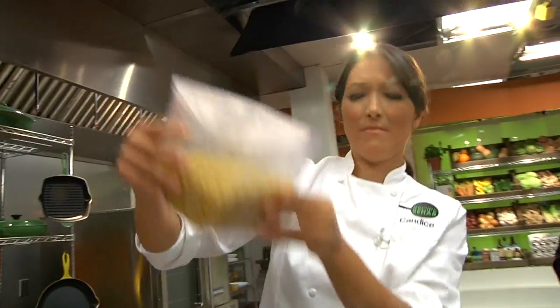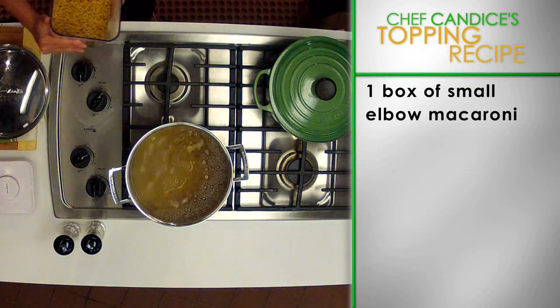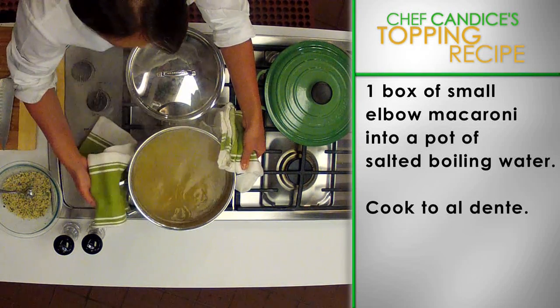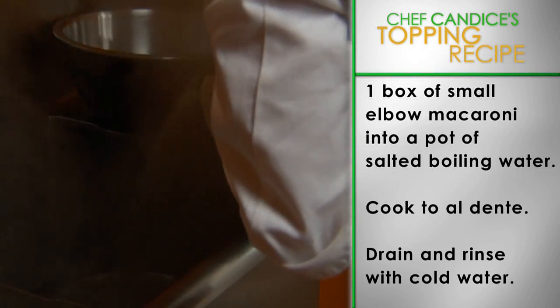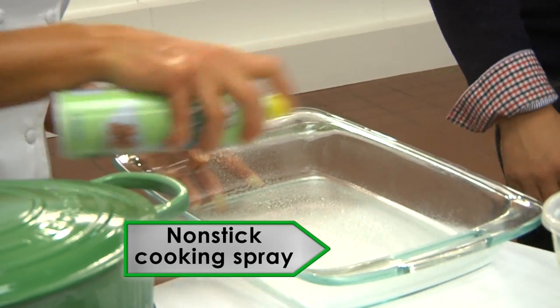Next, let's prepare the macaroni. Pour one box of small elbow macaroni or mini shells into a pot of salted boiling water. Cook the macaroni to al dente with a bite. Then drain and rinse with cold water. Spray your baking dish with non-stick cooking spray.